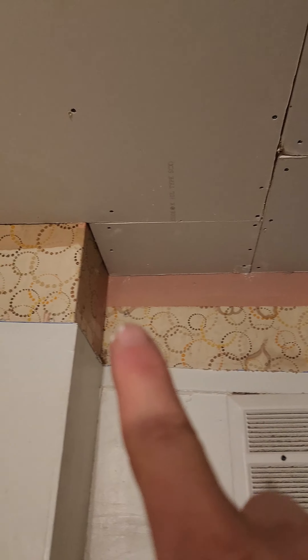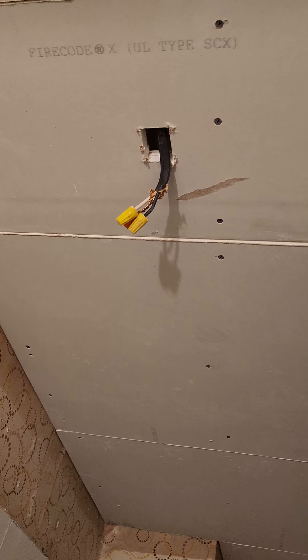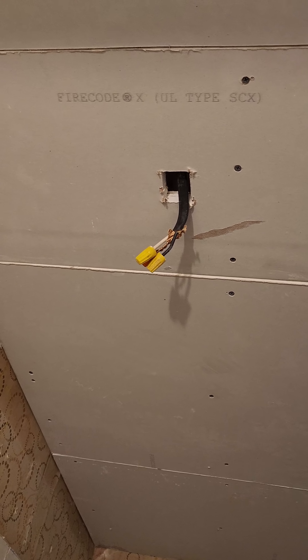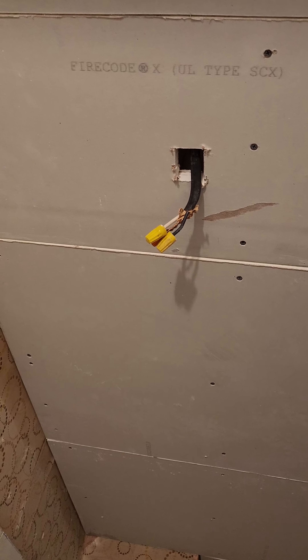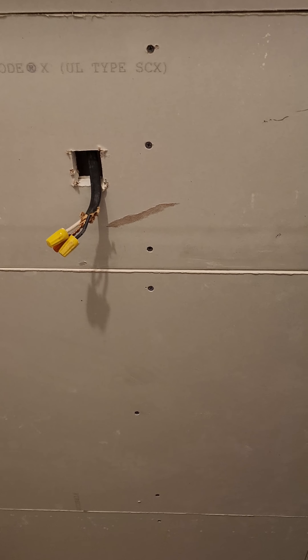I have to do half-inch right here all the way around to match the pre-existing drywall. I only have the wire out — I still have to put in a junction box, but that's where it needs to go. When I get that and get the light, I'm gonna put that in, but that's where it is right now.